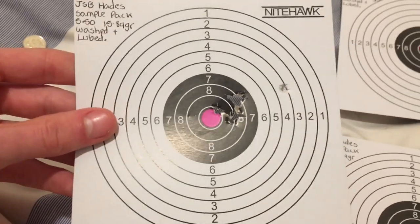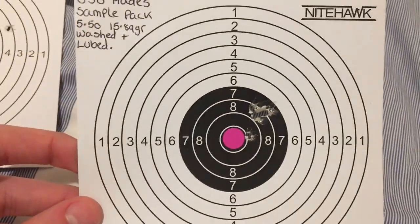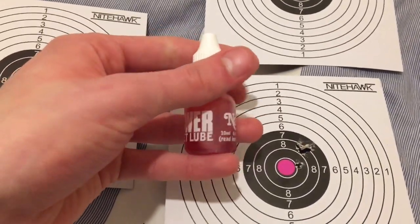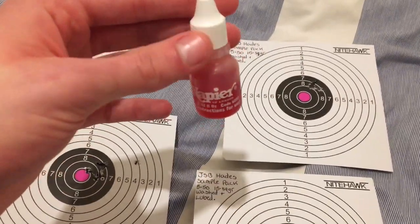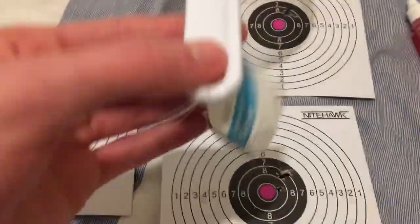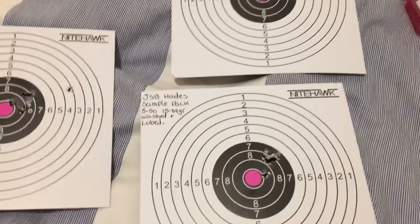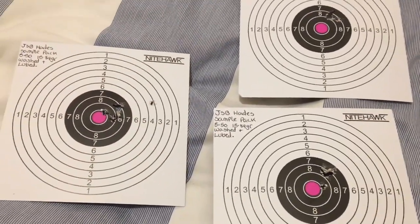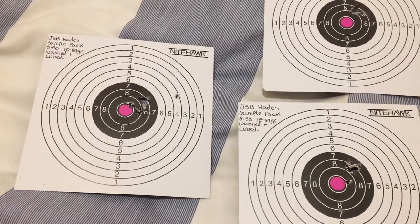These Hades performed very well in my gun and I can't wait to pick up a tin. These pellets were washed and lubed and I used the Napier Power Pellet Lube — as you can see, this is the Napier Power Pellet Lube. I just used a sieve as well — it's just a normal plastic lightweight sieve. Make sure you use a different one than you use for cooking, obviously, because you're working with lead here and lead is poisonous. Just go out and buy a sieve — they're not too expensive. Don't use the same one used for cooking.